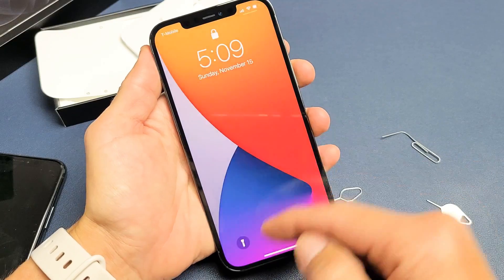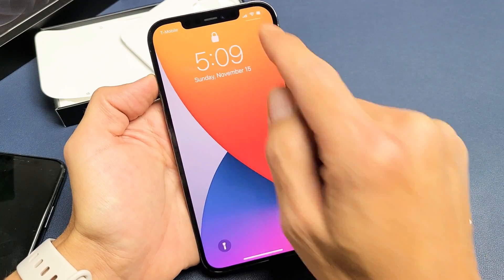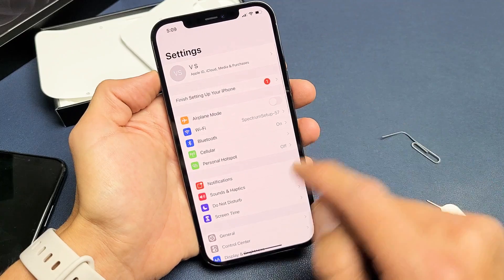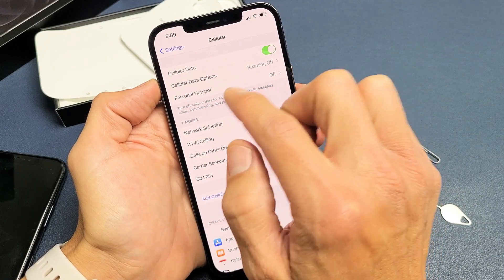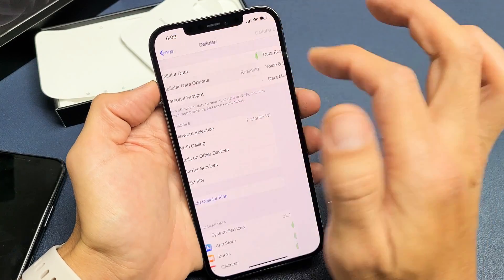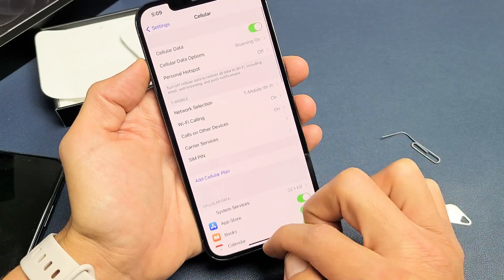Depending on the carrier, sometimes you'll get a message to go ahead and restart your phone. My carrier here is T-Mobile — I can see my data reception bars right there. Now let me look into my mobile settings. I'm going to go into Settings, then tap on Cellular. By default, the cellular data options show roaming is turned off. I like to have mine on — I don't get charged for data roaming, so I always keep mine on. You can see your network selection, Wi-Fi Calling is on, and Calls on Other Devices is on as well. So I'm up and running.